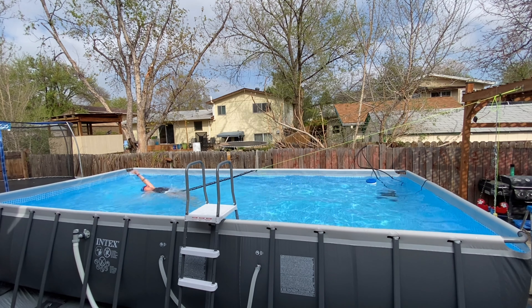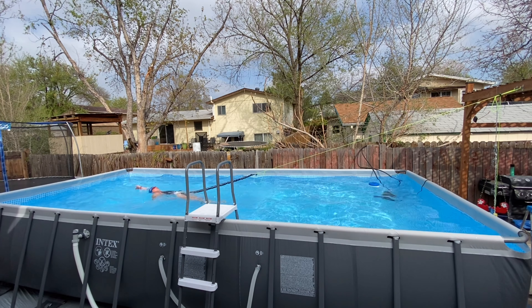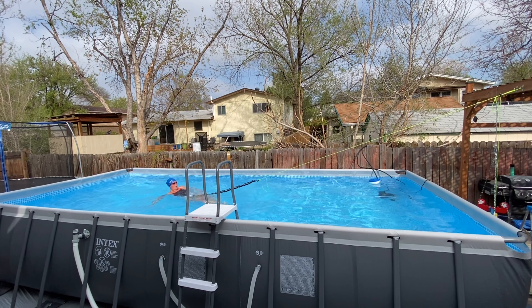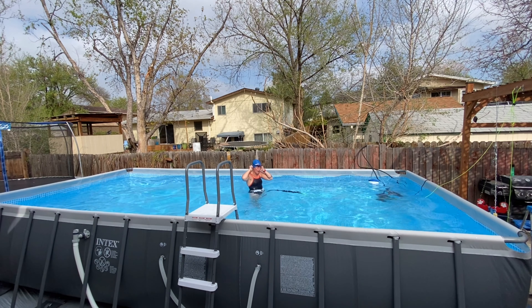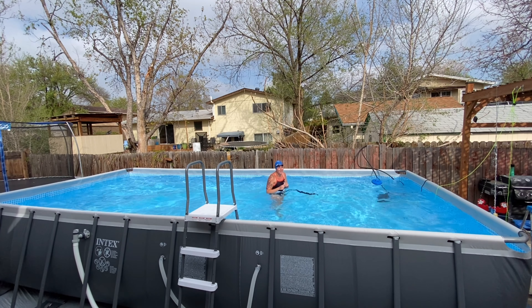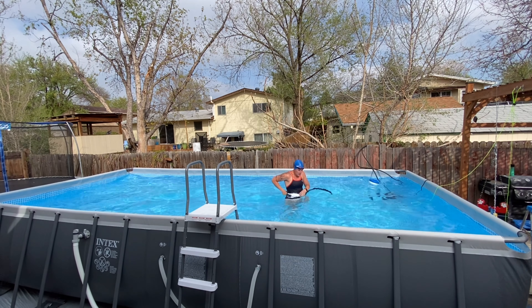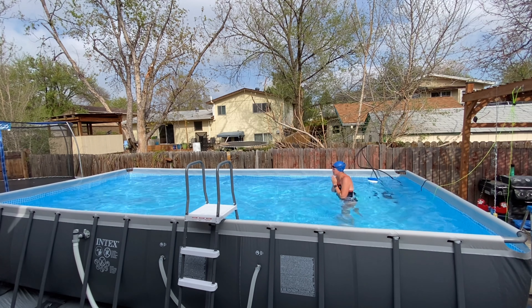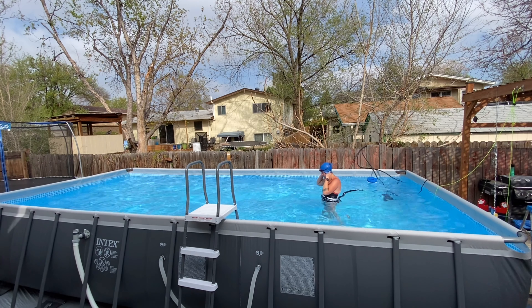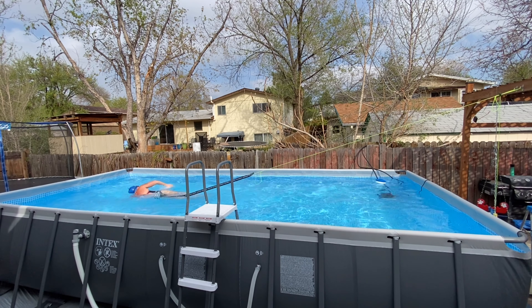I highly recommend recording yourself, by the way. I haven't done this in years and I can see things I've gotten into bad habits with — like looking up there, kind of back. It's just something I've done in the pool when you're watching the lane or where you're at or you're close to the wall. You still have those weird habits even when you're on the line. I am glad I recorded this so I can definitely correct some things that I am doing wrong.